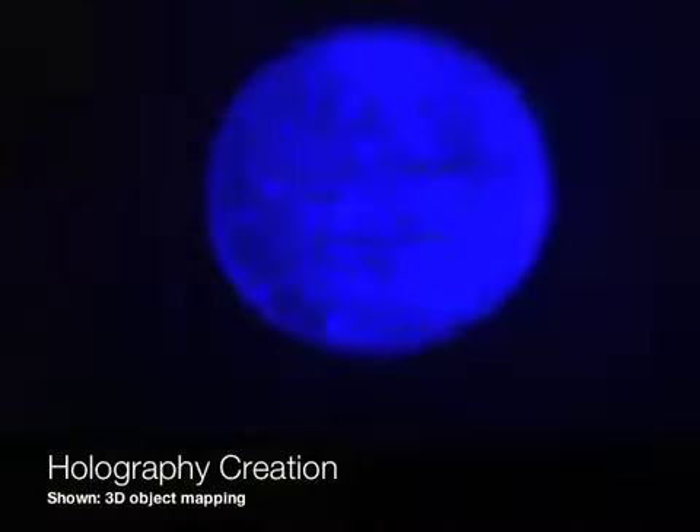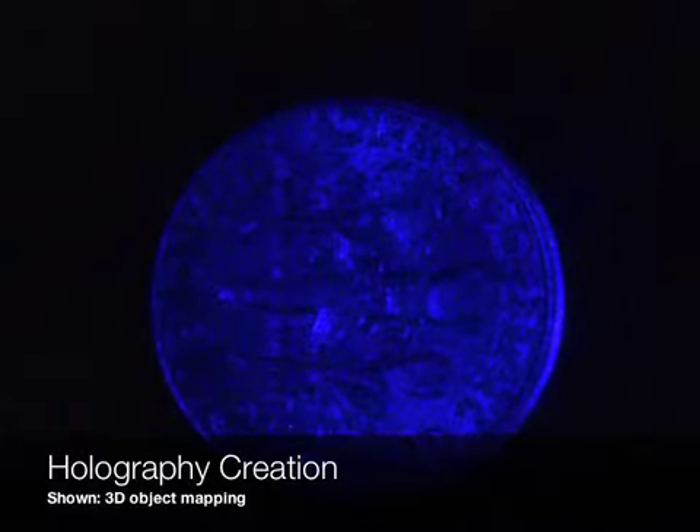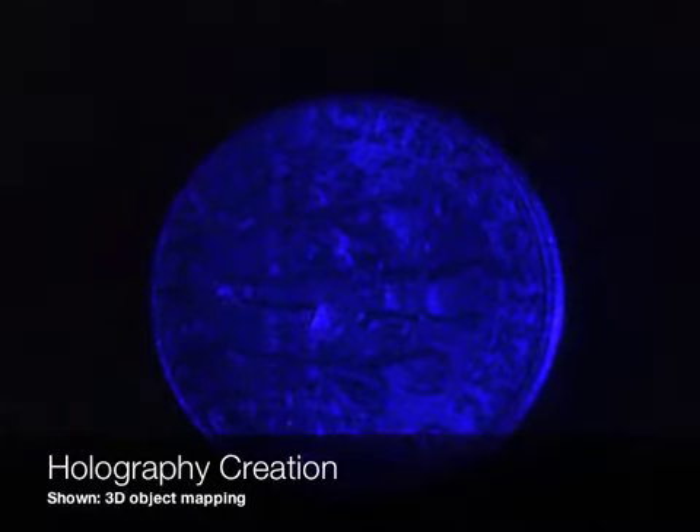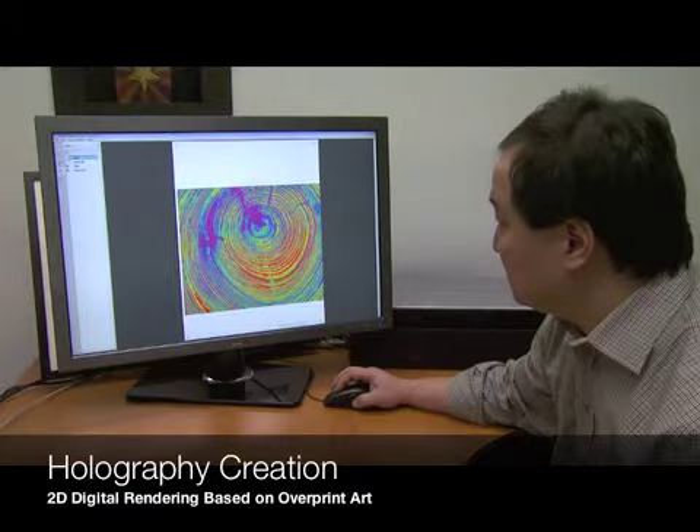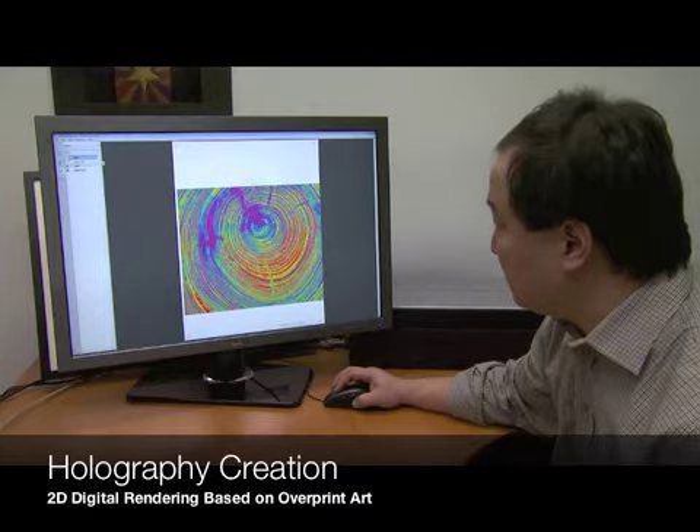The next step is actual creation of the holograph. There are many different ways to create a holograph. The most common one we think of is 3D object mapping, where you take something like a dime and render it from different angles so that it takes on the appearance of a three-dimensional object. To achieve the greatest impact for this project, we decided on 2D holography.